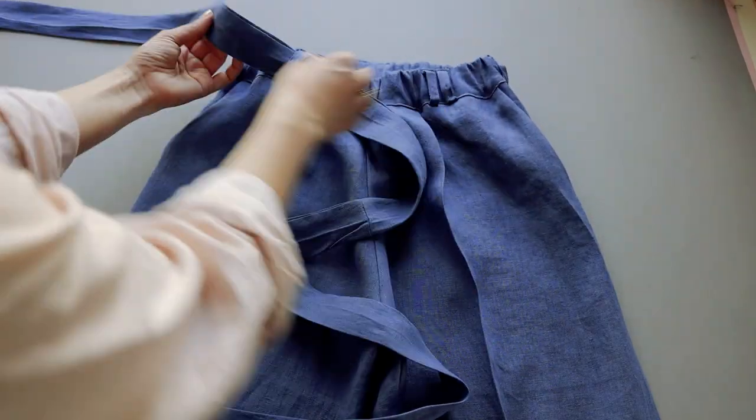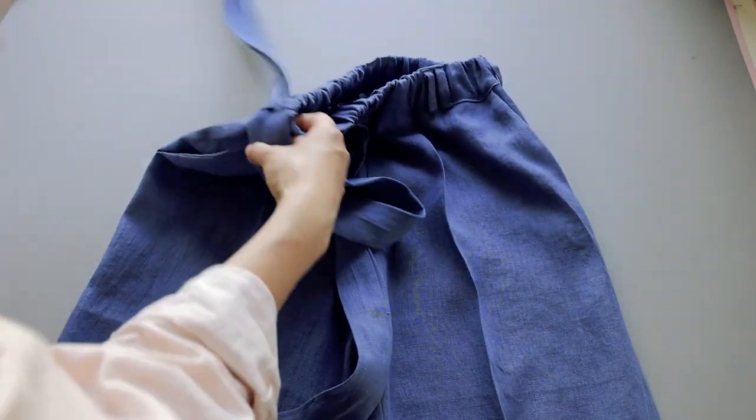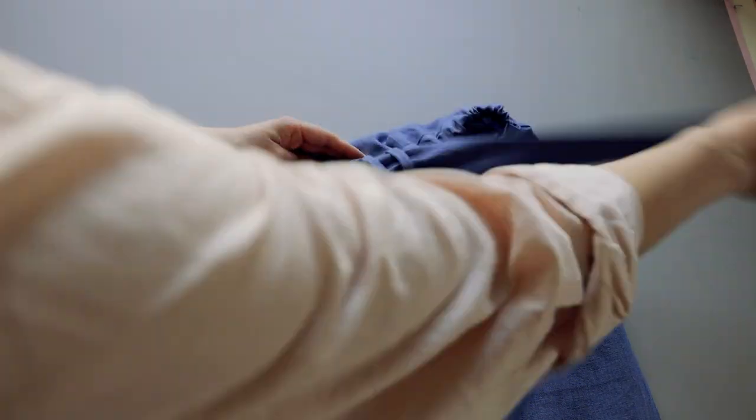And that's it! A perfect pair of wide leg trousers using our new Remi pattern. Thanks for watching!